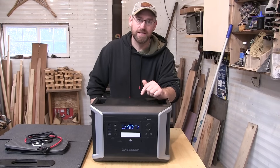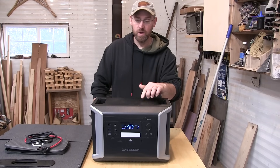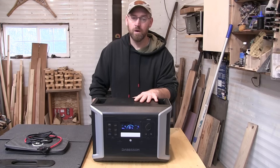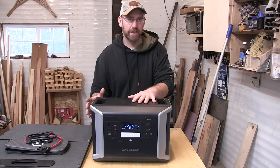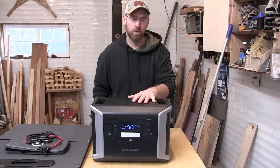This review is of the Dabson DBS 2100 Pro. It's 2,400 watt output and it's expandable — you can add more units to it and bring it up to a 4,600 watt output.